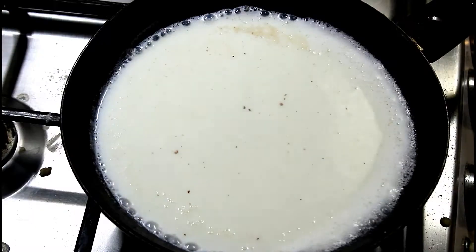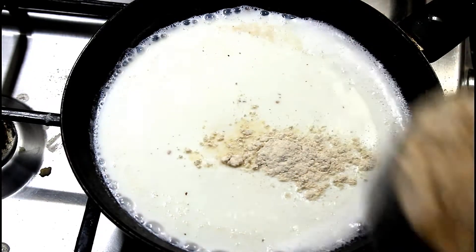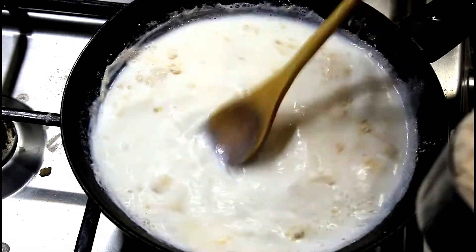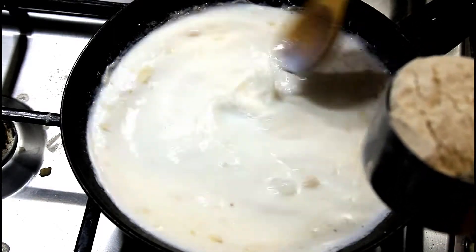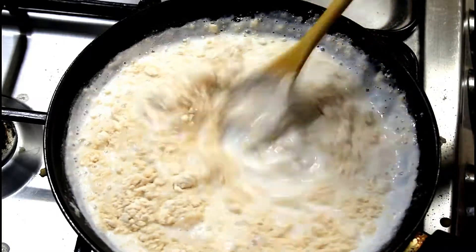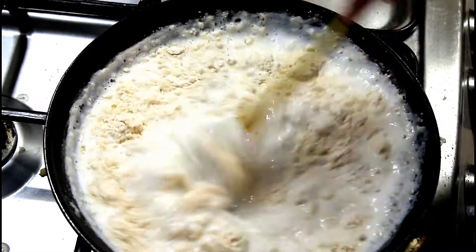Here I am going to boil two cups of milk in a non-stick pan. Once the milk has started to boil, I am going to add wheat flour little by little. Keep on stirring while mixing the wheat flour so that we can reduce the lumps to a great extent.